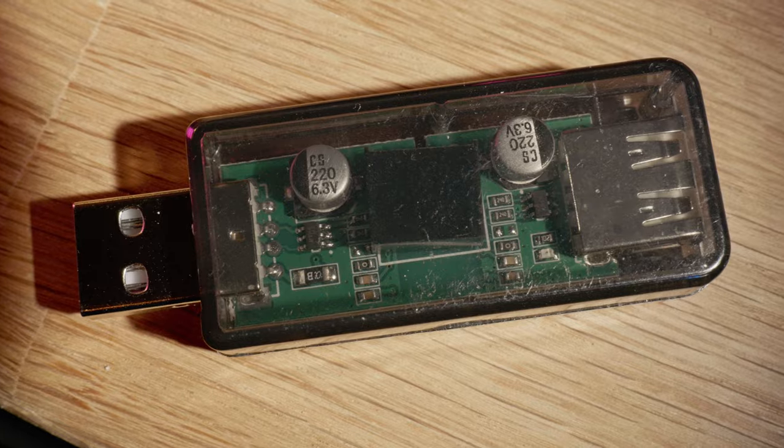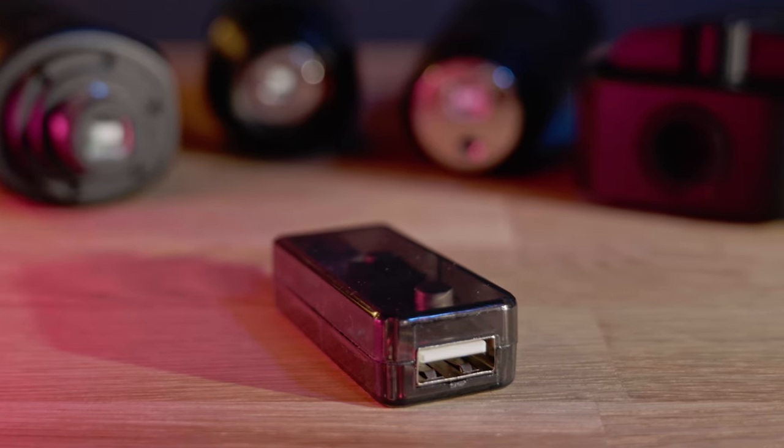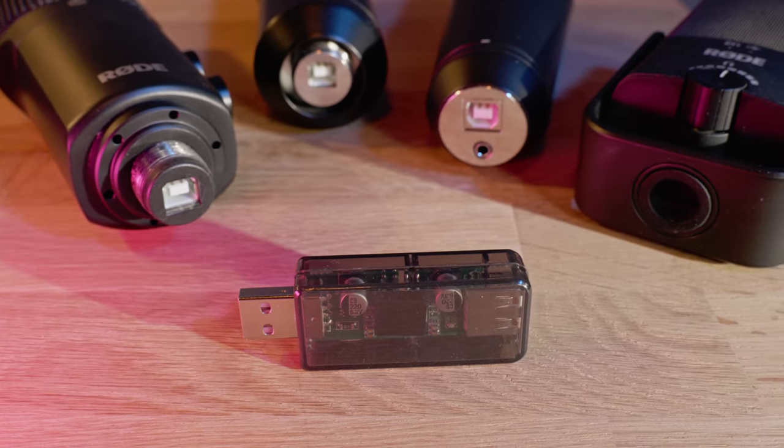You can get one of these gadgets for around 10 bucks on Amazon or eBay but you also can save that money and get a coffee with a girlfriend or something else. The slight high-end softening it produces on the AUNA Mic 900 you can also get with a simple equalizer, so why bother.